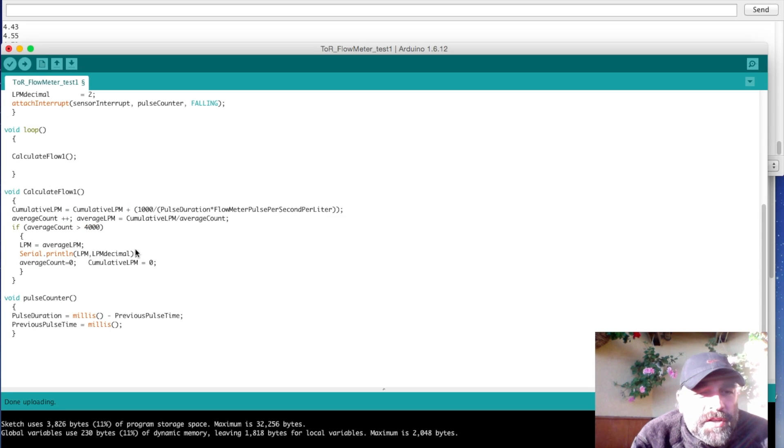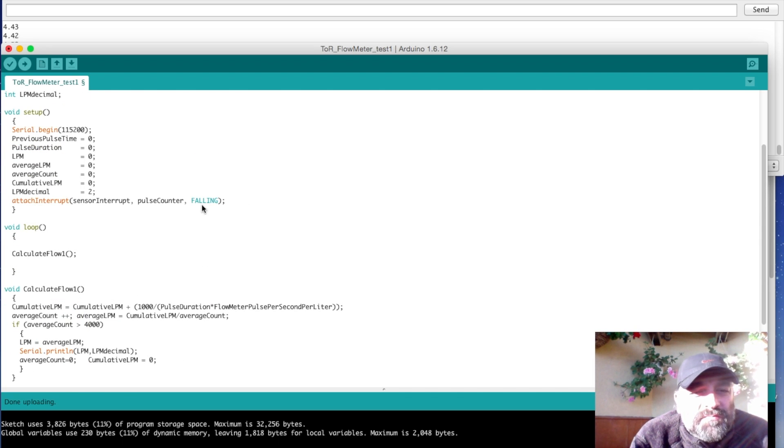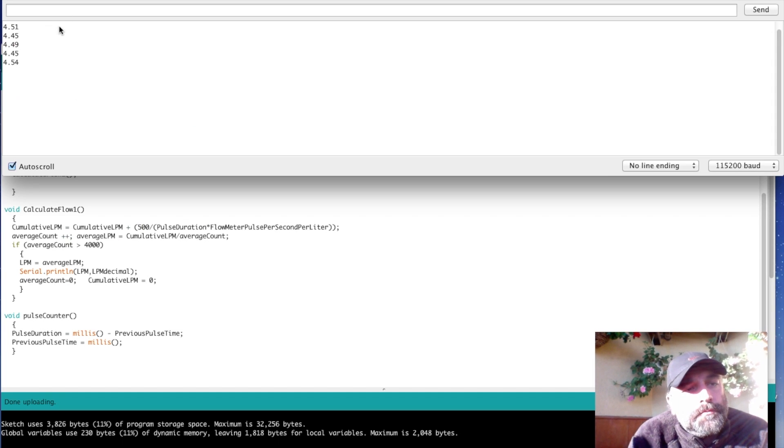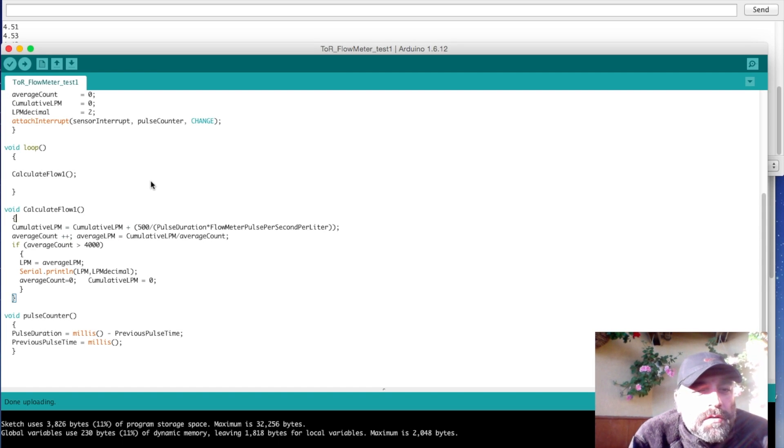One other thing we can try is changing the interrupt trigger from FALLING to CHANGE, so the interrupt fires every time the output goes from low to high or high to low — giving us twice as many interrupt calls. The measured pulse duration will be half, so to compensate we divide the calibration divisor by 2, changing it to 500. Let's run this and see what we get. We're getting a slightly different number with this approach.